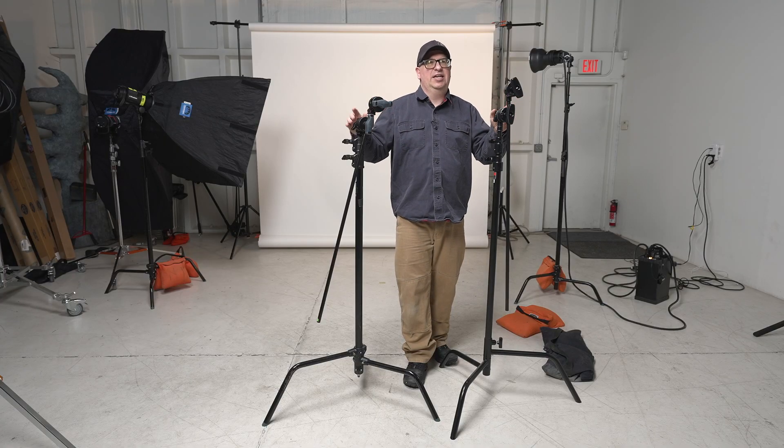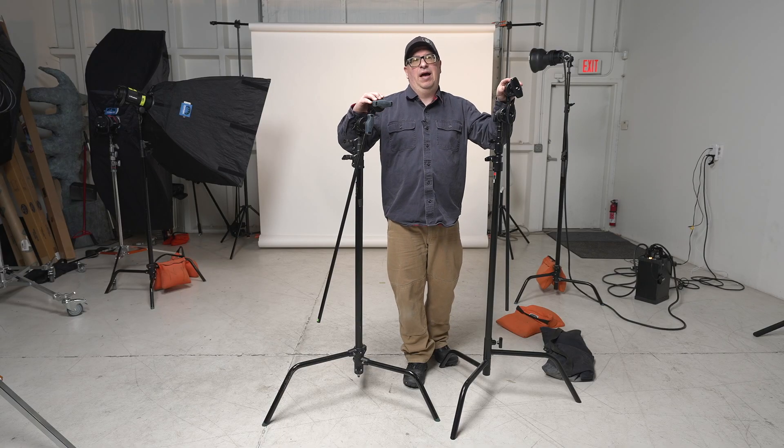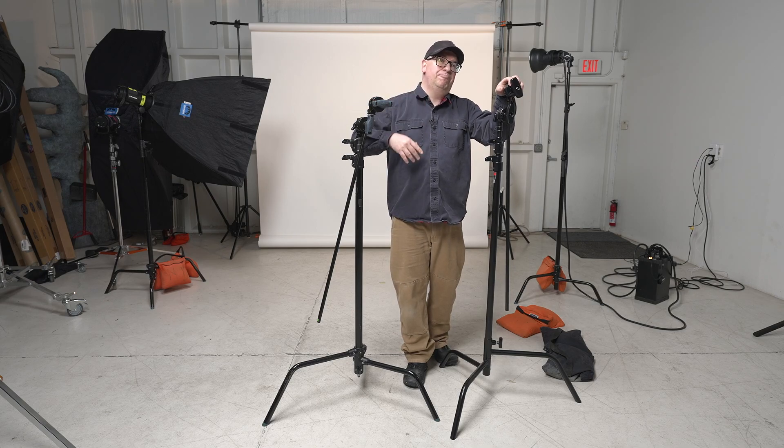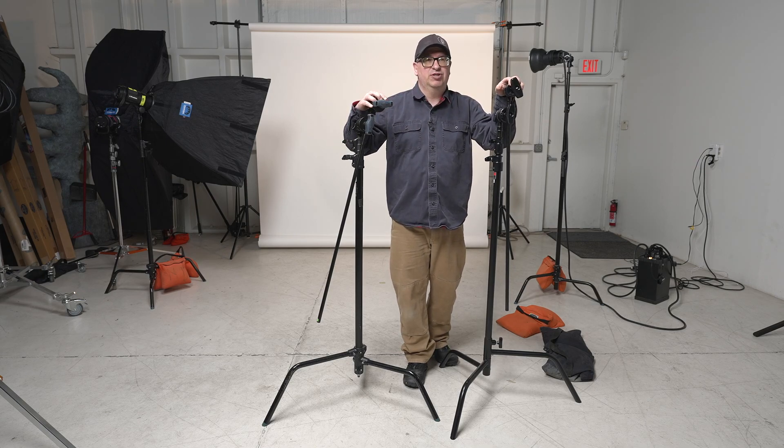There are a lot of C-Stand companies out there right now. If I did this video 15 years ago, you would only see these two C-Stands really available. Now, for better or for worse, there are a lot of companies making C-Stands and some of them are actually innovating a lot. Avenger and Matthews have stuck with the same system, but companies like Coupo and Savage have started to do some very interesting things, expanding on what a C-Stand can and can't be. You definitely want to take a look at those.